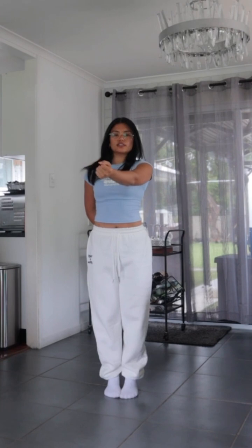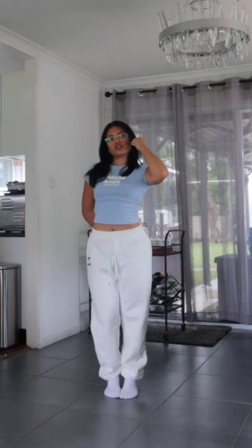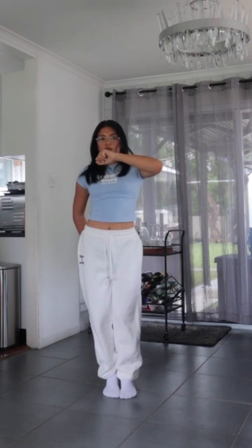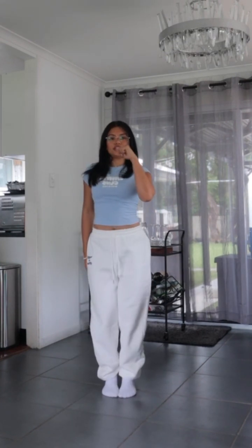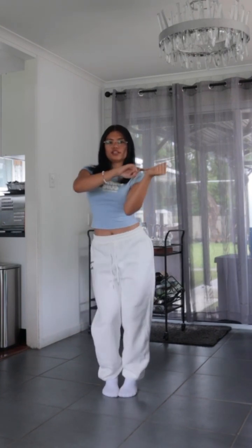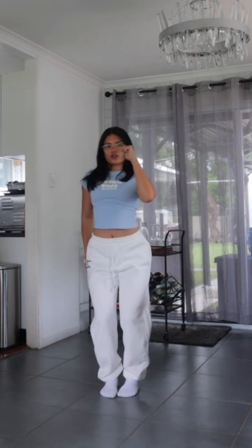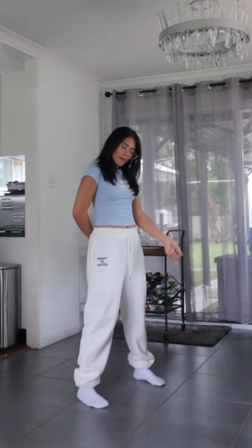We're gonna bring it to the front, and then we're gonna circle it like that. So we go... Whip... Circle... Boom, boom, boom. And while you're doing that circle, you're doing a little body roll with it like this — your hips have to be following your fist. So it goes... Step... Whip... Circle... Like that.